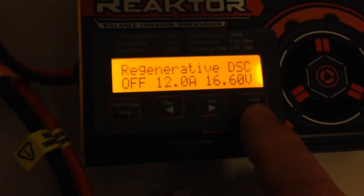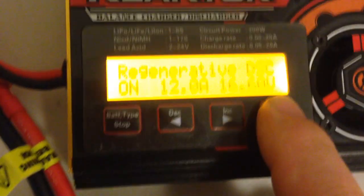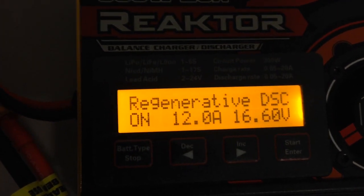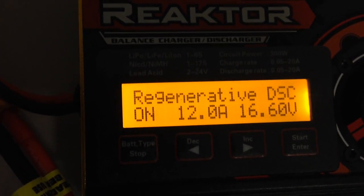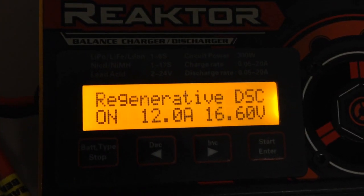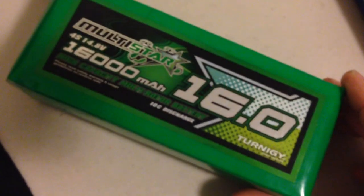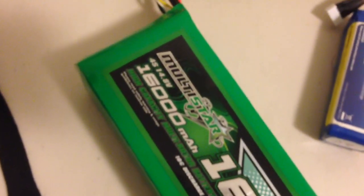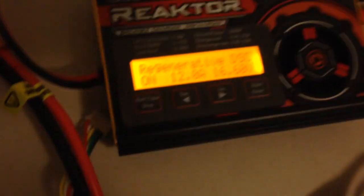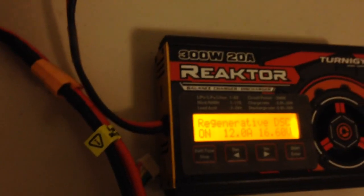Now we just hit enter and turn it on, then hit enter again. You can set the maximum rate of discharge — I've set 12 amps there. The next setting is 16.6 volts, which is the maximum voltage it will allow the source battery to go to. So obviously if you're discharging a lot of batteries and it's all going into the one source, the voltage is going to increase and you don't want that to go too high. For a 4S battery, 16.6 volts seems to work quite well.